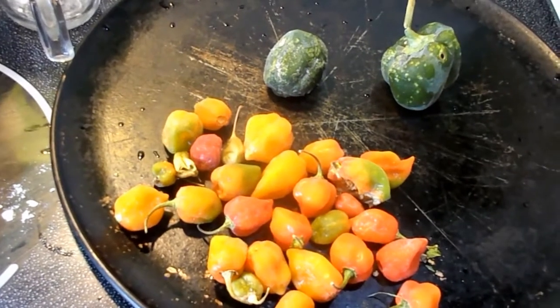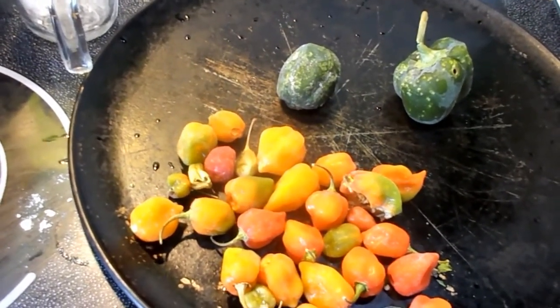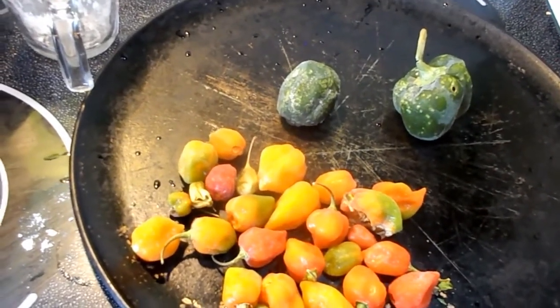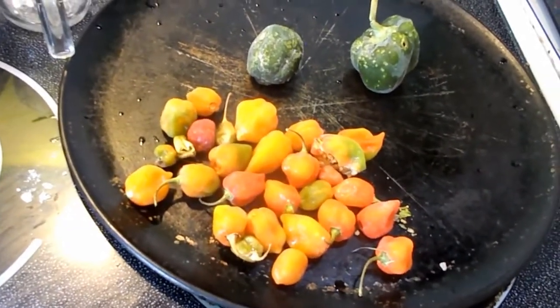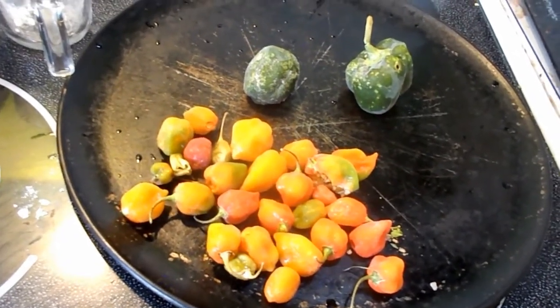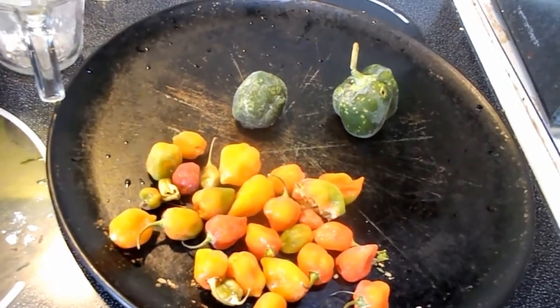The big question is: does pineapple go on pizza? Here's the answer — if it's Hawaiian pizza, yes. That's the only one. If it's Hawaiian pizza, pineapple goes on Hawaiian pizza. If it's pepperoni, no. If it's meat lovers, no. If it's taco pizza, no. But if it's Hawaiian, that's where the pineapple goes.